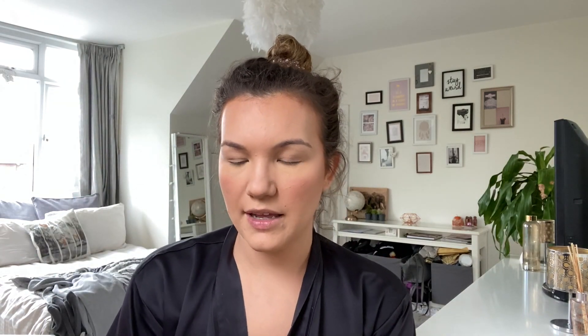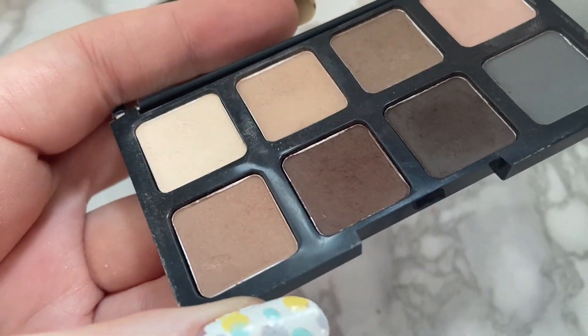For my eyes I'm basically not really going to do a lot. I'm just going to take the Smashbox Shape Matters - nothing too crazy - and you probably won't even notice a difference. But when you're doing makeup for yourself, it shouldn't be about what other people can notice; it's about how you feel and what you want. I've got really quite hooded eyes - I've got loads of space here but it's all hooded. I did look into this laser procedure for the eyelid area and I'm quite tempted to get it done.